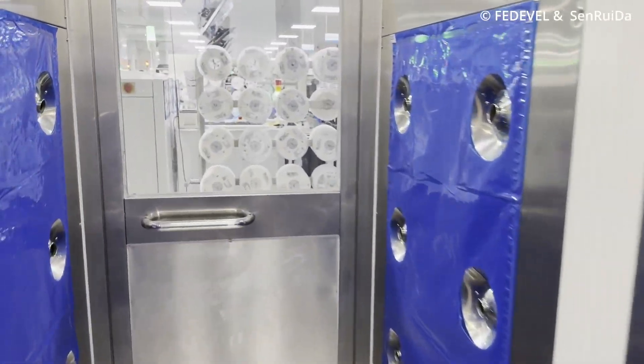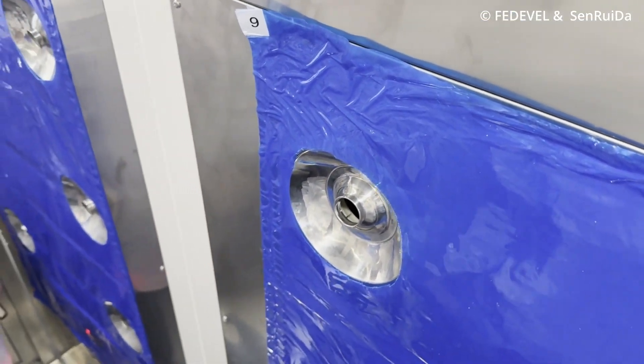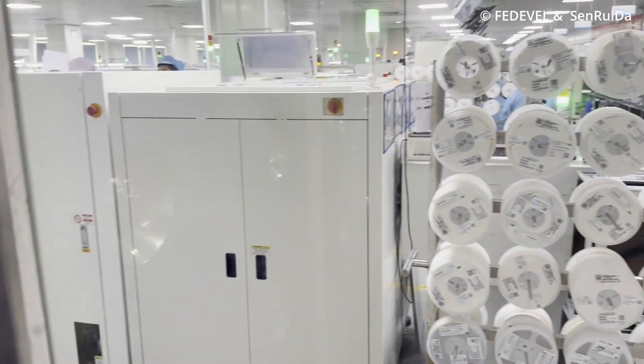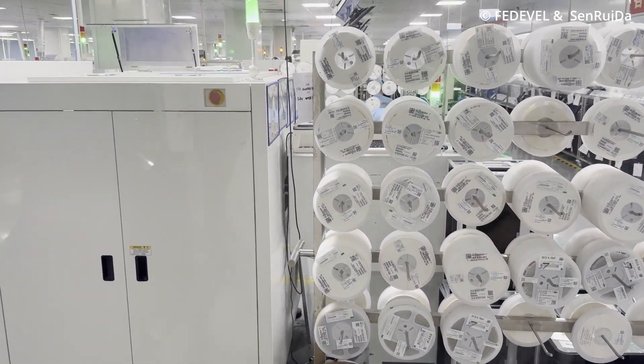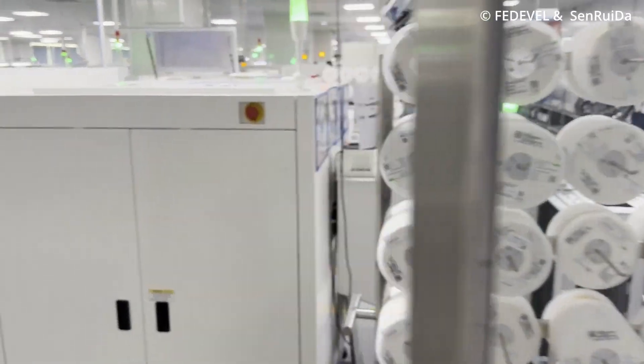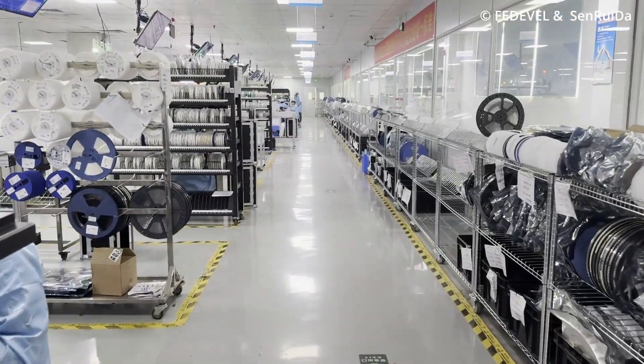I went to Shenzhen and visited a company called Sen Rui Da, which manufactures boards — or to be precise, they solder components on PCBs. Before we enter this big room, we have to go through a chamber which removes all the dust, and this is how it looks inside the big room.